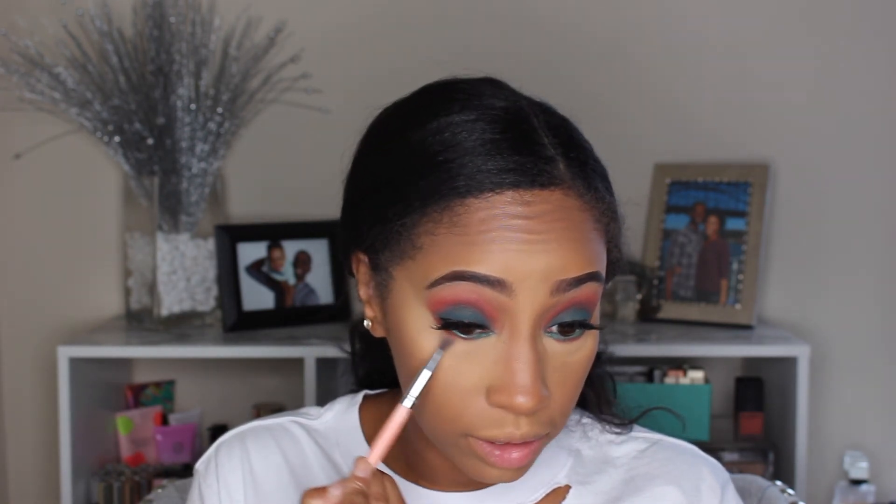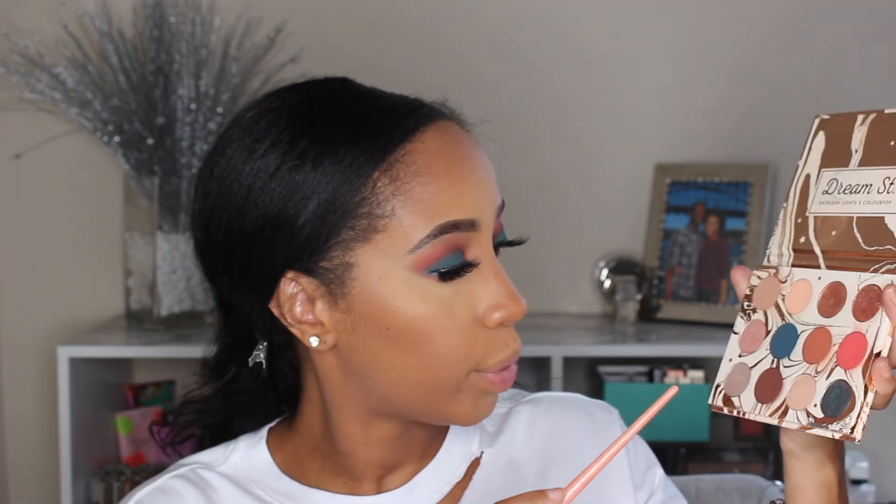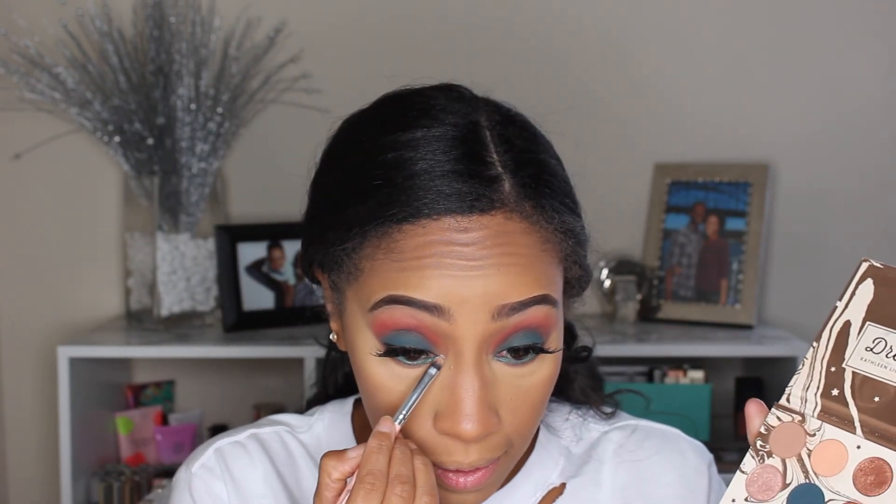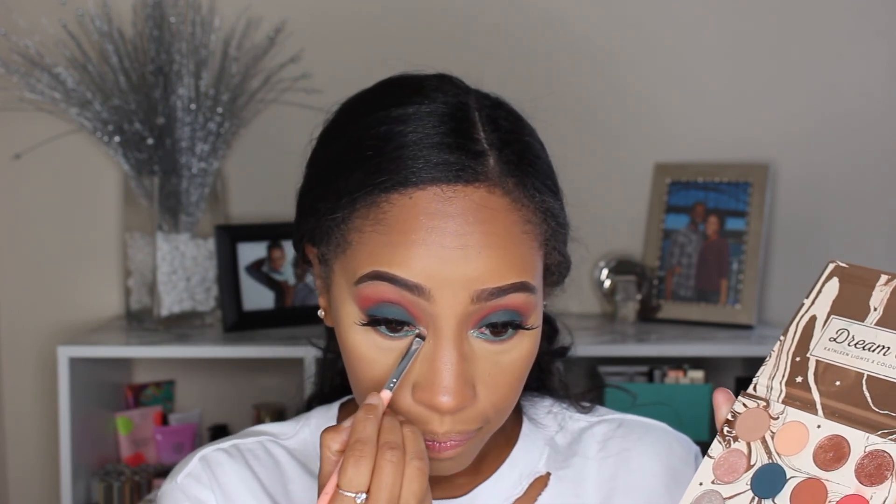Now I'm going into the color Sweet Dreams and putting that a little bit below with that same pencil brush. Then I'm taking a thin fluffy brush to buff that out a little. I'm going into Kaleidoscope — which is like this peach shift color — and putting that in our inner corner. It's just giving it a little bit more life. This is such a dope palette — when it first came out it was one of my favorites and now that I'm using it again I'm like, I have to put this back in rotation.